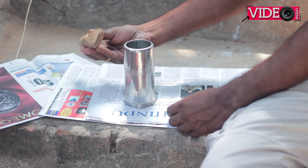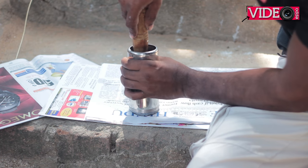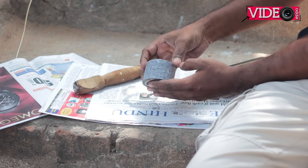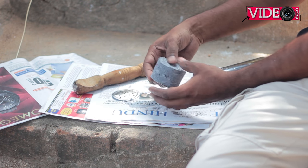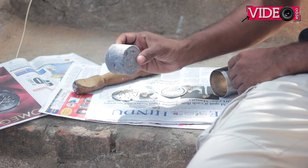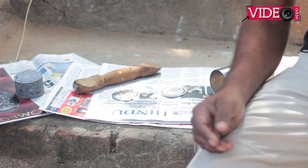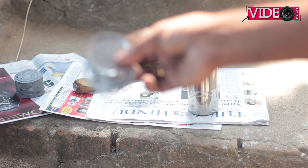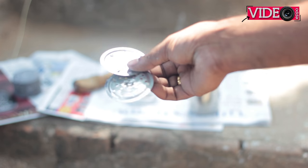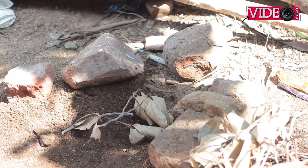To get the briquettes out, I laid a sheet of newspaper down and by using a dowel placed on top of the cylinder, I pushed the cylinder upwards. And we have a lovely, nice briquette. It's too wet, so it has to be dried for a week or so. Note that these plates are not very strong and they can bend very easily, but I was using 3 or 4 plates at a time and that saved them from damage — that is something you need to consider.